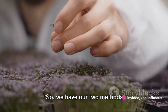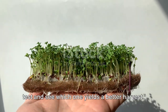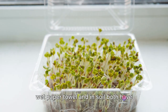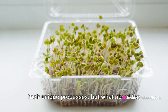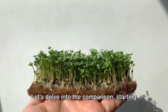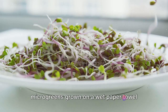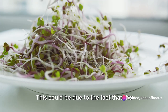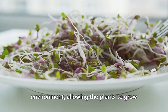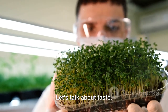So, we have our two methods — but which one comes out on top? Let's compare. It's time to put our two methods to the test and see which one yields a better harvest. Growing microgreens on a wet paper towel and in soil both have their unique processes, but what about the final outcome? When it comes to harvest weight, the microgreens grown on a wet paper towel were noticeably lighter than those grown in soil. This could be due to the fact that soil provides a more nutrient-rich environment, allowing the plants to grow larger and denser. But of course, weight isn't everything — let's talk about taste.